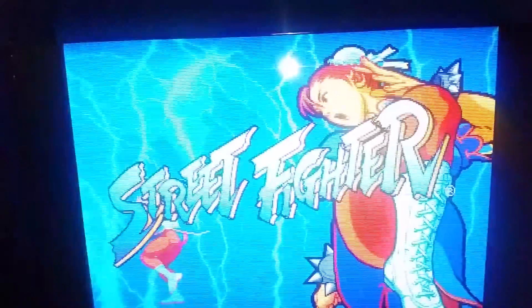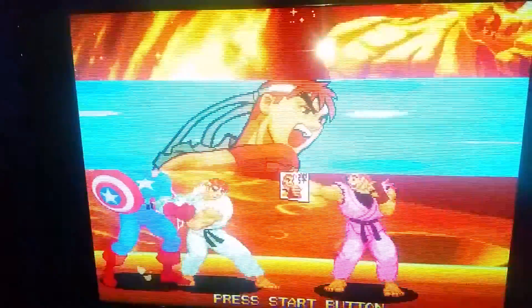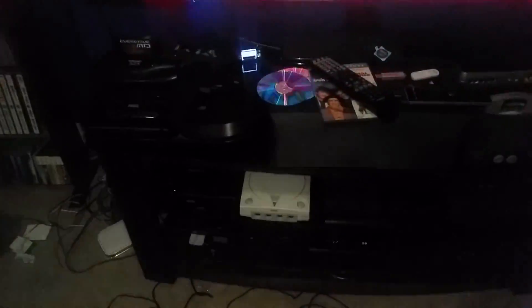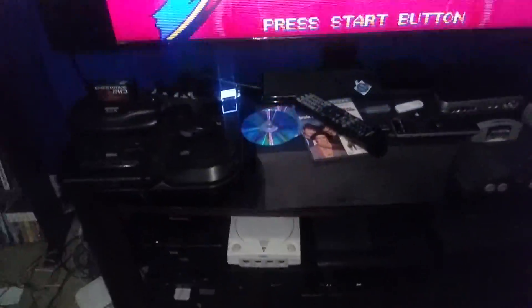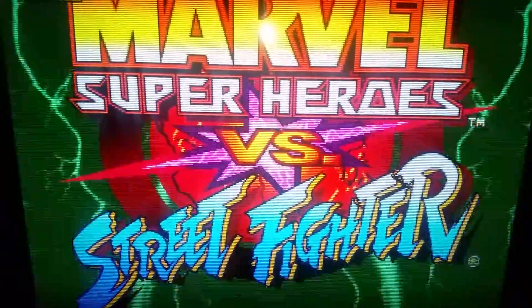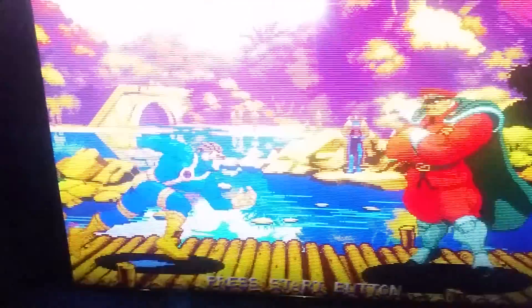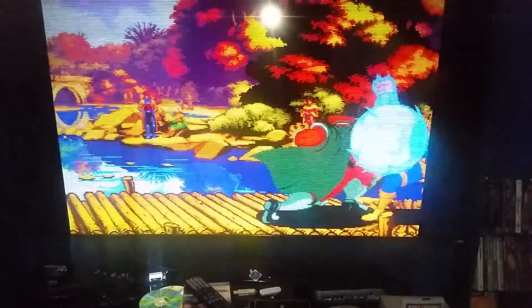Another bonus: before, on HDMI 5, I could never get Dreamcast to work in 480p X2 mode — a kind of line doubling for 480p. Now it does. It actually works at 1280x960 when plugged into HDMI 4. That was a nice surprise and I was very happy with that. It looks quite sharp.